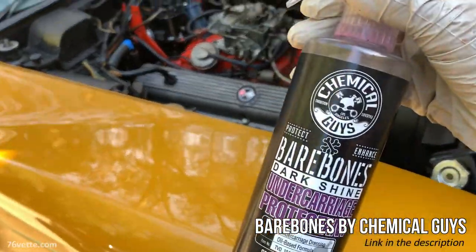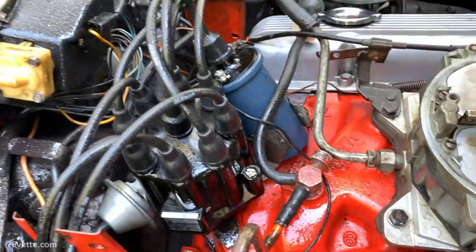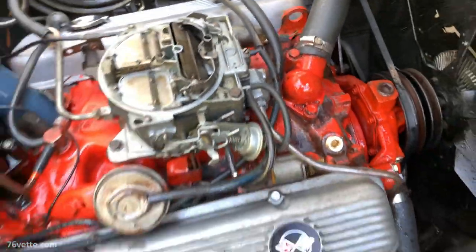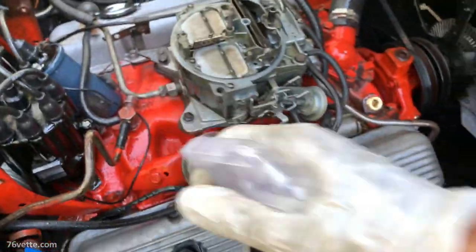I also use this Bare Bones by Chemical Guys — even though it's not intended for this, I like to spray some of that stuff over the engine bay parts of the engine. I think it adds a layer of protection and it looks good.